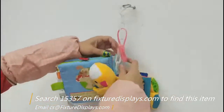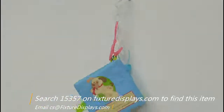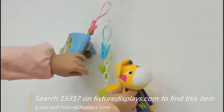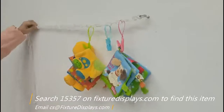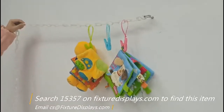It's great for organizing plush toys and booklets for your infant room or nursery room, or use this in a store or pantry to hang lightweight snacks, chips, and similar items. Thank you for shopping Fixture Displays.